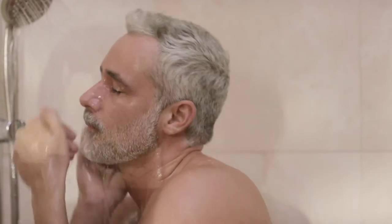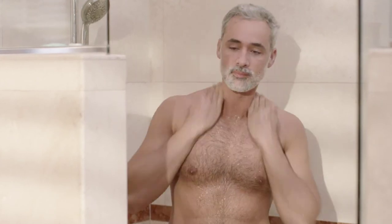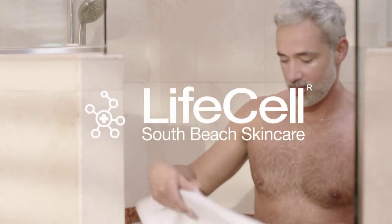For accelerated anti-aging results, follow with LifeCell Anti-Aging Treatment. LifeCell for Men. A new science to youth.